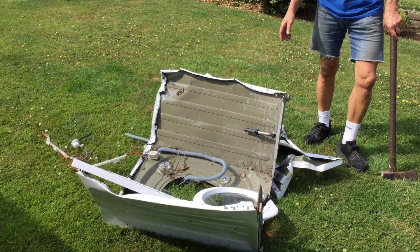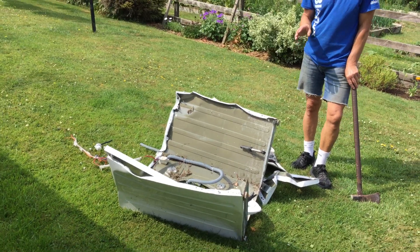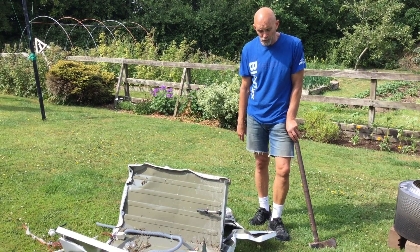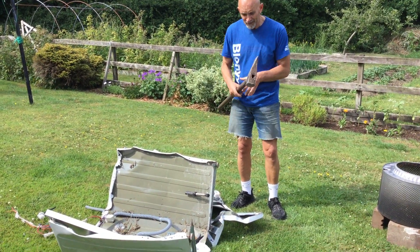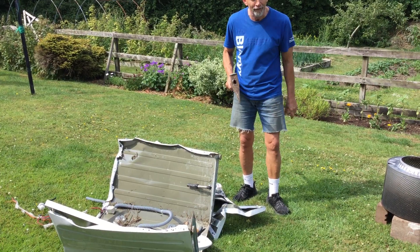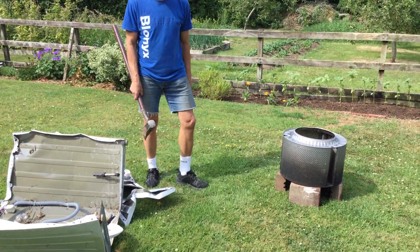An old washing machine — you go to your recycling centre and talk nicely to the man or woman who's there, and ask them for an old washing machine. They may or may not give it to you. But if they do, then you get yourself a sledgehammer and you break it open. That's the hard part — it's not easy. But the important thing is when you're breaking it apart that you don't hurt yourself and you don't damage the actual drum inside.